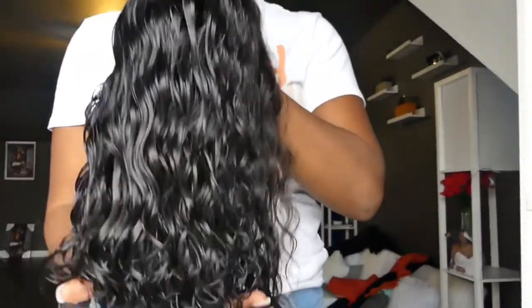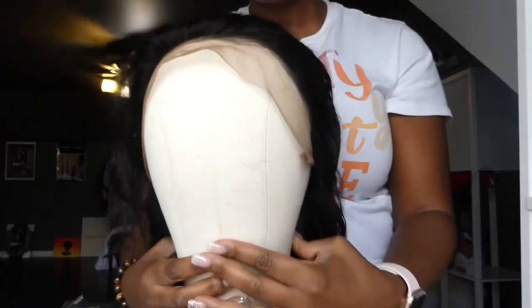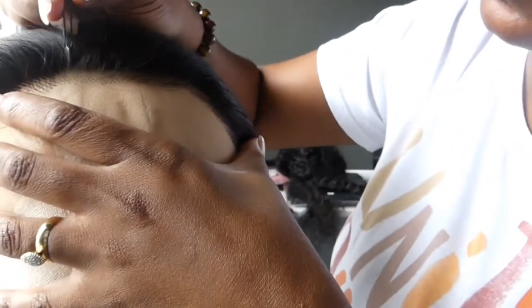I went ahead and washed this hair — here we are now, it's washed, clean, and ready to go. I actually loved washing it; it did shed a little bit but it wasn't horrible. Washing it just gave it so much body, it really spruced up the wig for me. I always go through and do a little bit of plucking. This wig was already kind of pre-plucked and already had a few little baby hairs, but I did a little extra plucking.